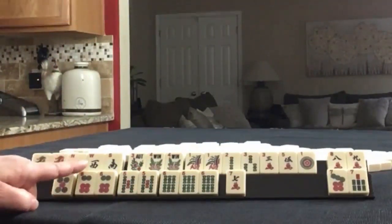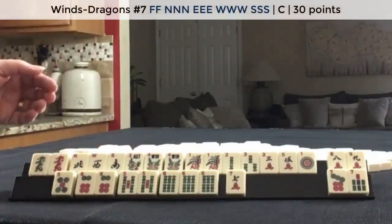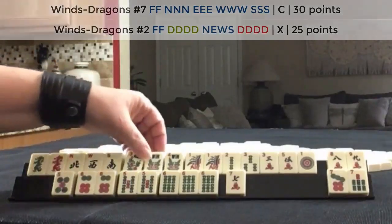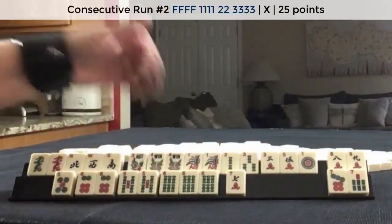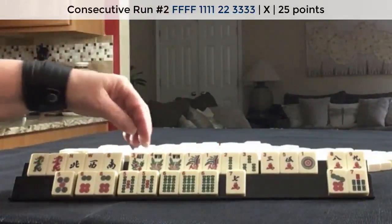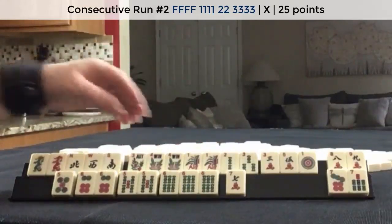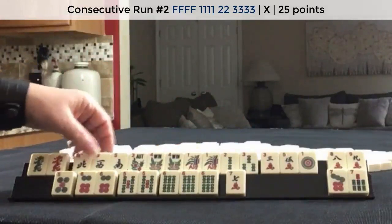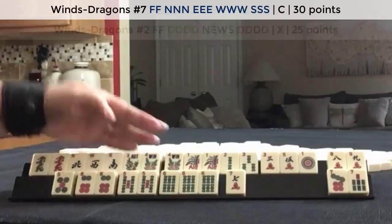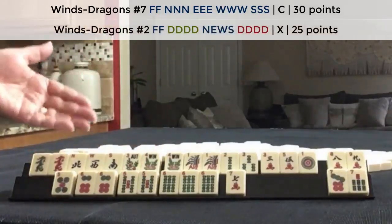Up here, we could play news concealed, or news with dragons, or one, two, three with flowers. The second hand down — under consecutive run — I think that uses the most tiles: seven tiles plus two multiples. Here we have five tiles, and here we have seven tiles. So I think news with dragons might work.